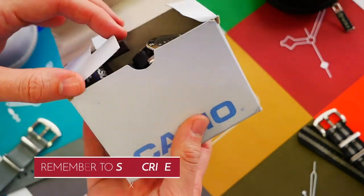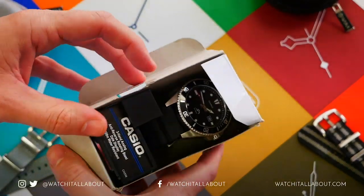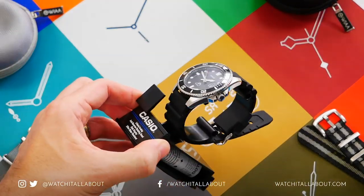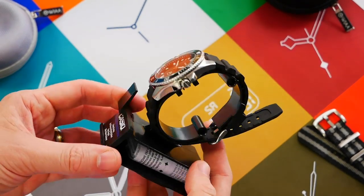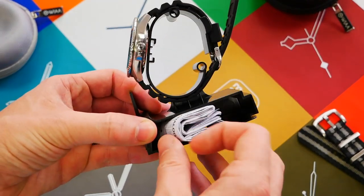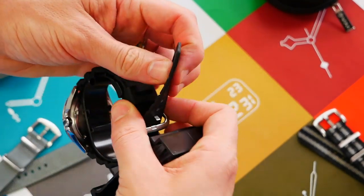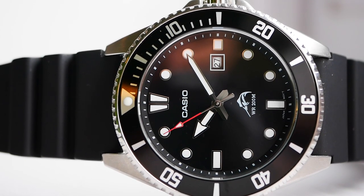The box itself is pretty boring — just a little cardboard box. Inside we have an interesting little display case, the kind of unit you'd probably see in the window of a jewelry store. There's also a little user guide included, but I'm pretty certain none of us will ever actually use it.